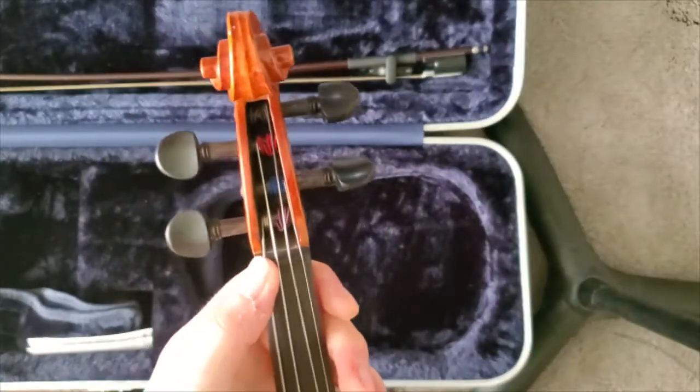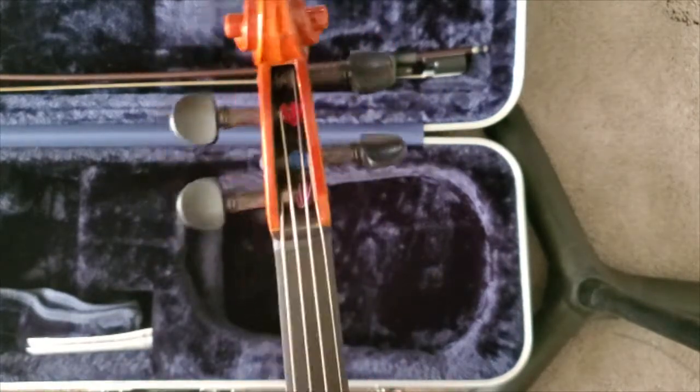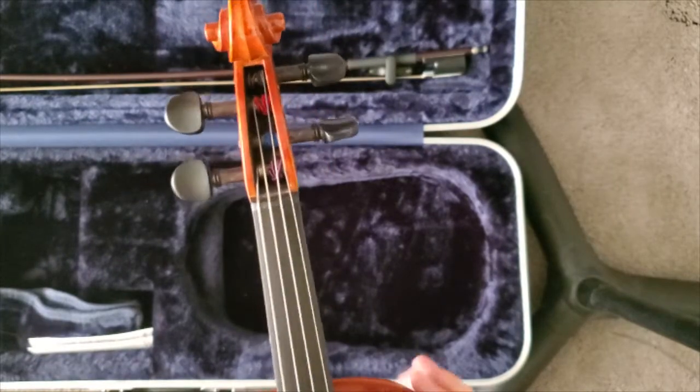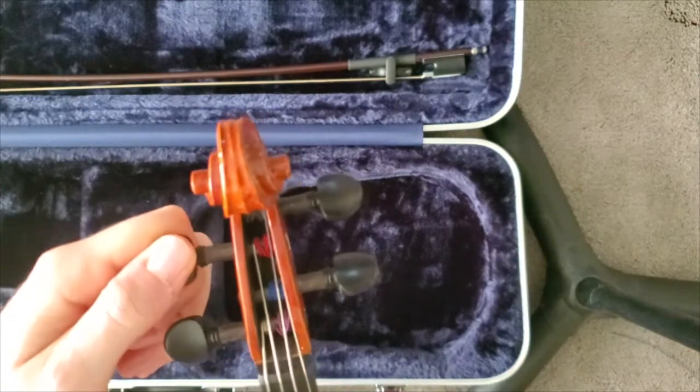Once you tune it, it'll play fine for a little while and it'll probably stretch out and need to be retuned. So I'm going to keep this one tuned just for a little while before we get it back to the student so she can happily practice her viola again.